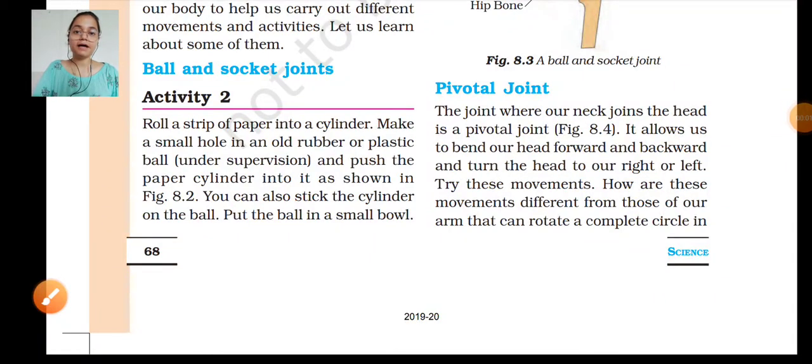Good morning students, welcome back to TSN class 6th, chapter 8, body movements, session 2nd. We will start with this topic, that is activity 2nd, page number 68.